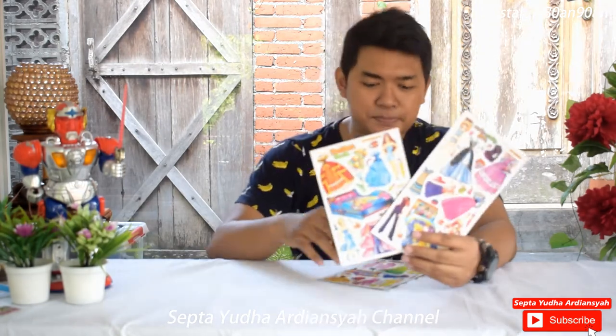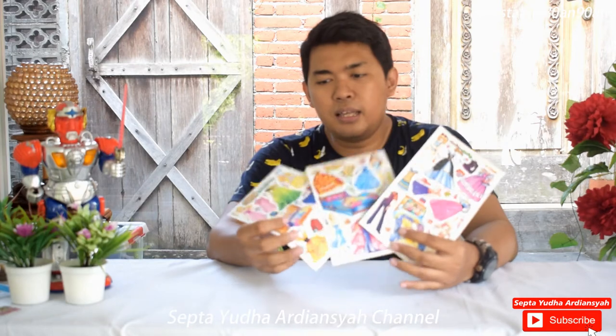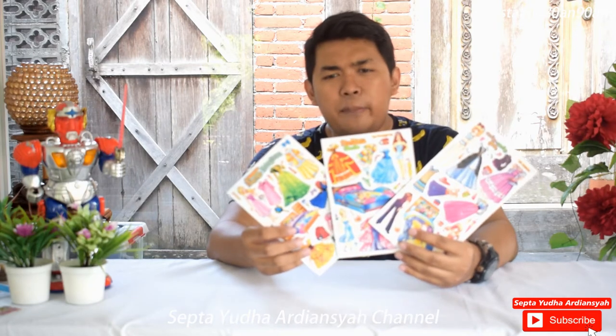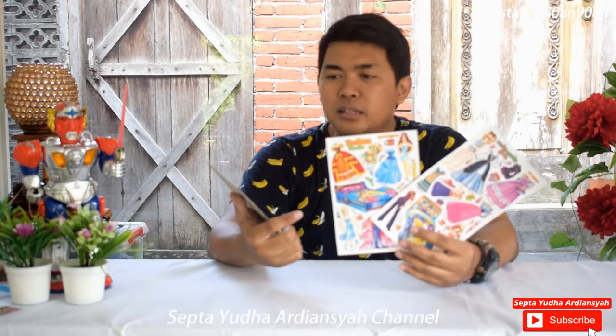Mainan apa itu? Mainan yang akan kita bahas disini adalah — kita ambil di samping ya. Apakah kalian tahu mainan ini? Mainan ini adalah yang saya bisa menyebutnya bongkar pasang.